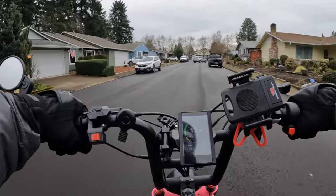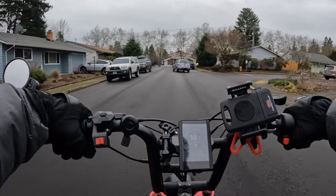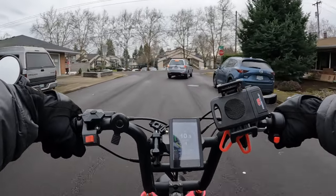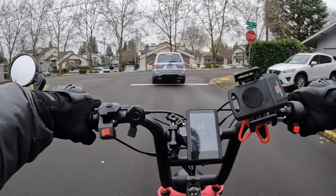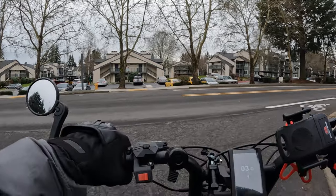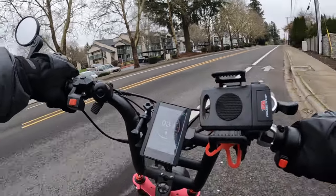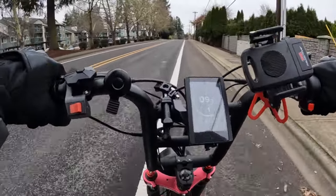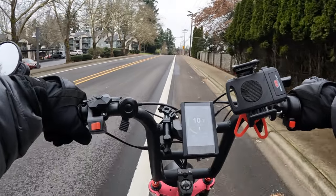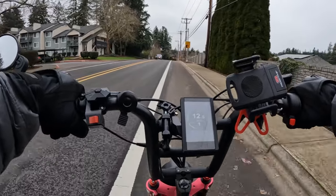I believe the Aerial Rider Grizzly right now is on sale for $30.99 — don't quote me on that because the sale could be over — but I believe the last time I checked it was still $30.99. That's $200 more than I paid when I bought the bike, which is coming up almost two years here. I got it just before April Fool's Day; that's when I received it.